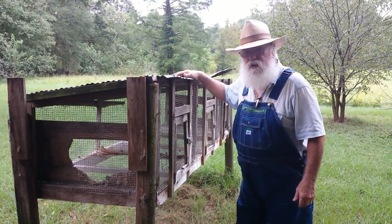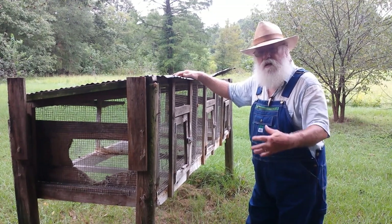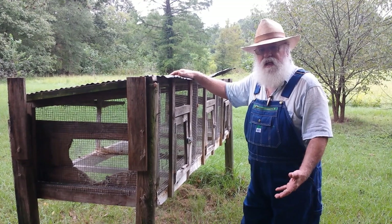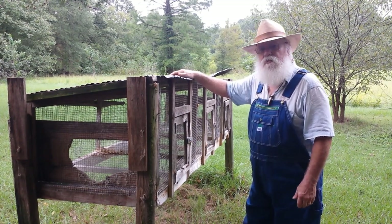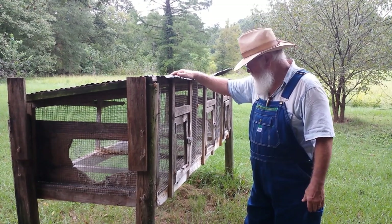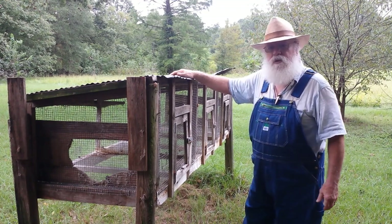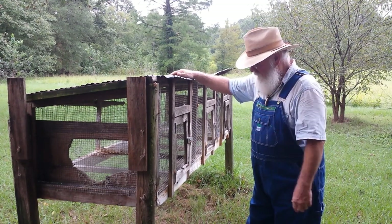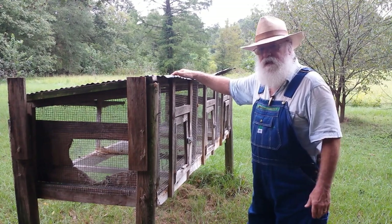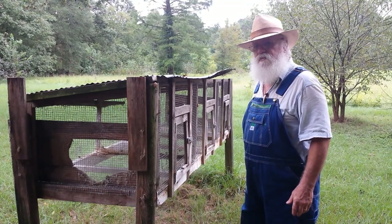This old rabbit hutch — I had two of them. I used one for composting leaves from my worm bin, and I may do that with this one, but it's just been sitting out here. I can't use it anymore. It lasted a long time, but the wire in the bottom is rusted. I passed it, and it just holds manure in there when the bottom rusts through. So I went to cages after I built this, and it was one of the best moves I ever made.